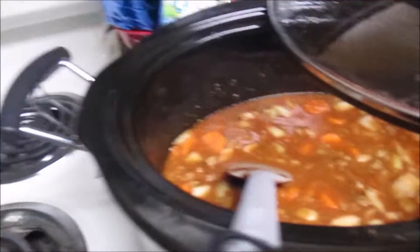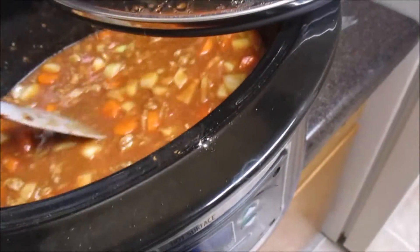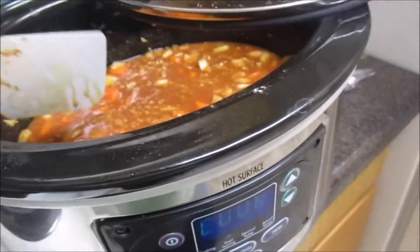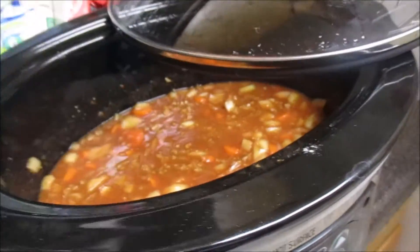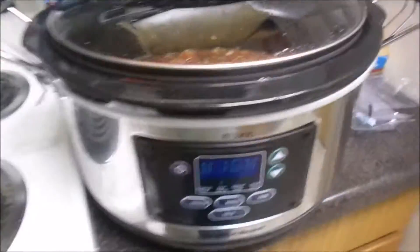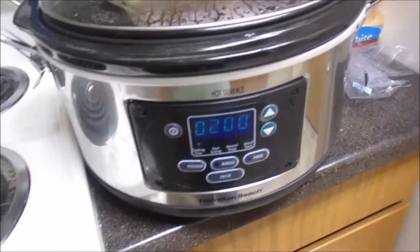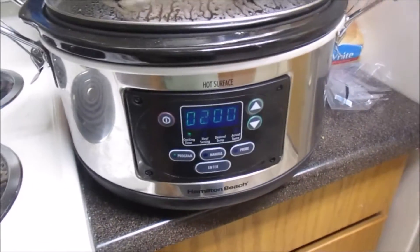Since I didn't have potatoes, and I wasn't planning on making rolls or bread, I thought it was seeming a little thin. So I wanted to make it a little nicer and get some rolls going. I wish I was getting potatoes going — they would have been in there — but I'm going to make some rolls.